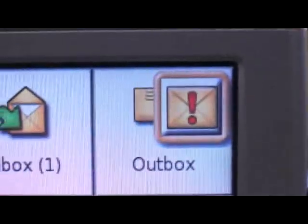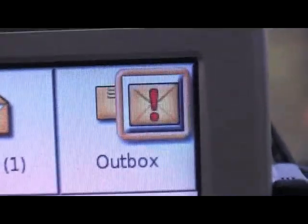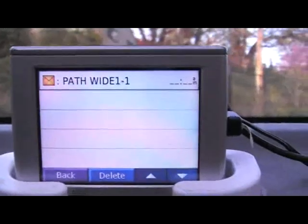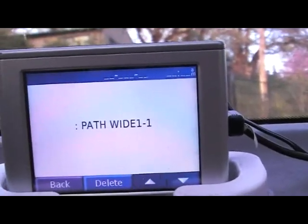By the way, this is the same thing if somebody sends you a text, an APRS message — that little exclamation point will pop up and it'll chime like that. And it says my path is wide 1-1, which is all you need in California.